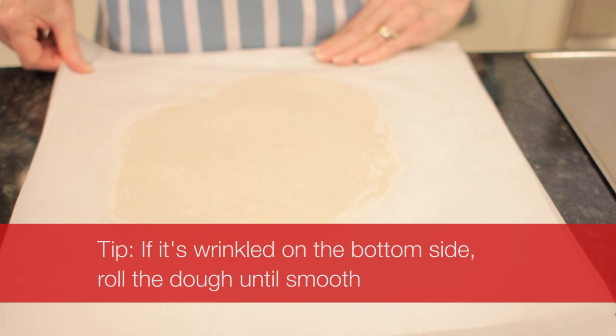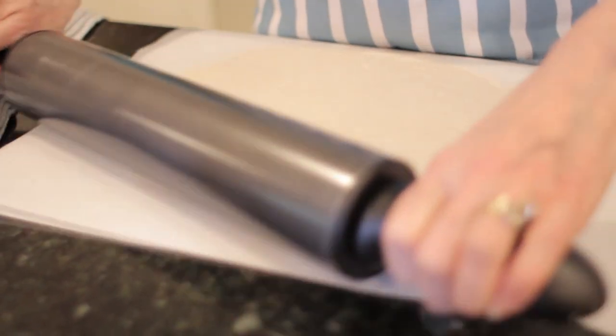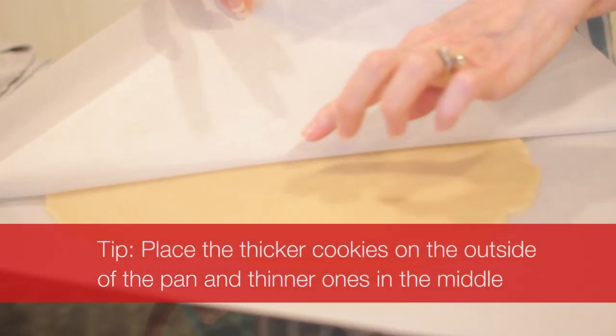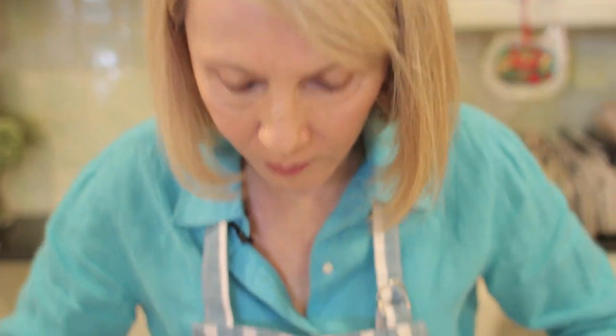I'm simply going to keep rolling in all directions. If, despite your best efforts, you absolutely cannot get it rolled out evenly thick, there is a tip for that too. When you are cutting out your cookies, you'll simply put the thicker cookies — which tend to be the ones in the middle — on the baking sheet around the outside. Then they will bake a little faster, since the heat gets to them a little sooner.